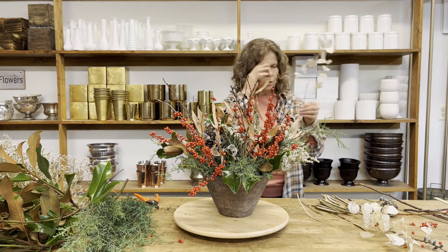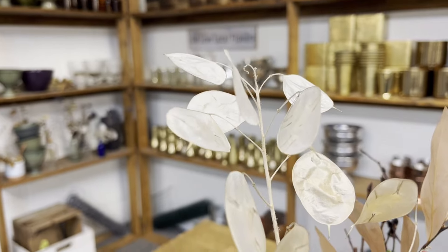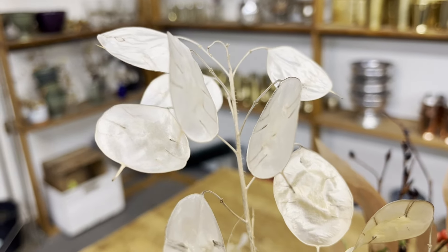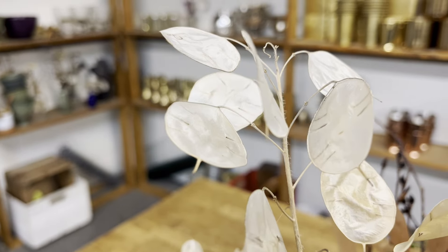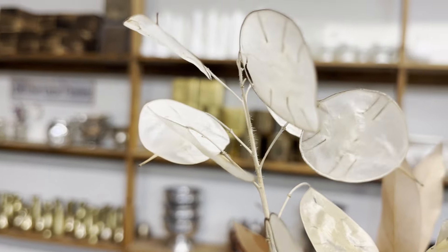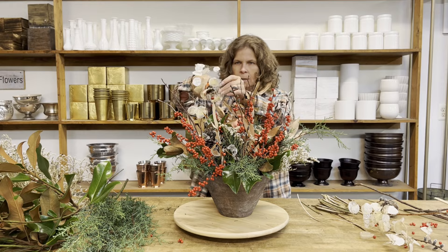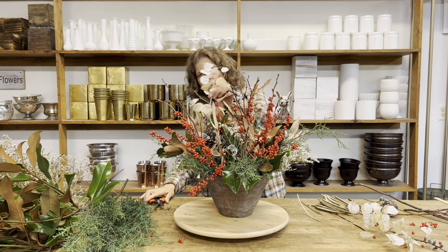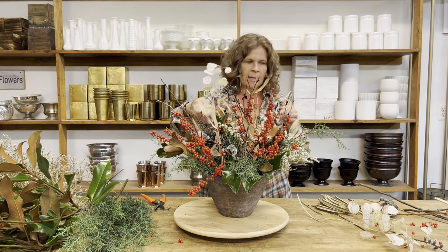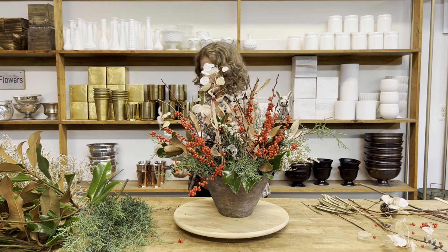One of my last elements is Lunaria. This is a dried plant that has a really pretty white color — sort of shimmery. I love using it for winter designs because it does feel very seasonal. It catches the light, so if you're designing in a space that has low light or candles, this Lunaria is going to be really nice in it.